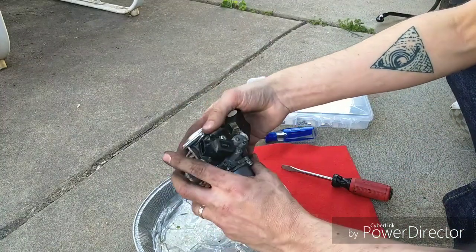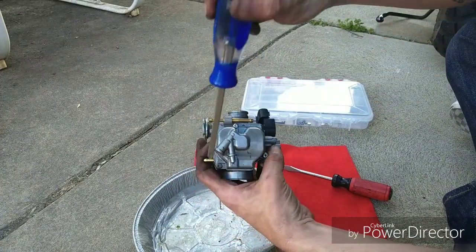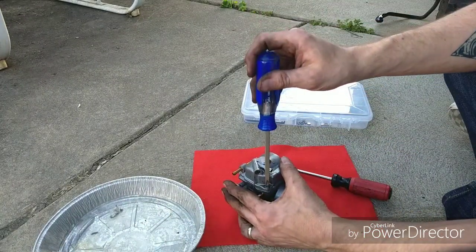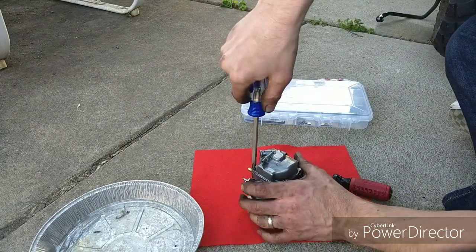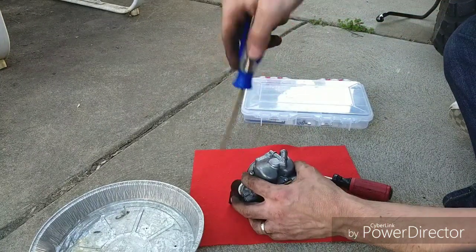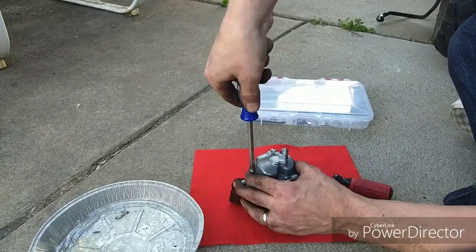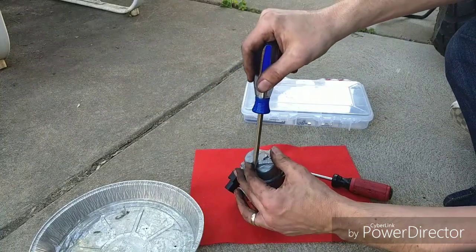These are the screws we're going to need to get to the jets — basically the bottom of the carb. You do not want to strip these; push down real firm, hopefully it breaks loose with that little click noise. Absolutely use a number two screwdriver for this. Afterwards you can replace these with hex nuts if you want to.